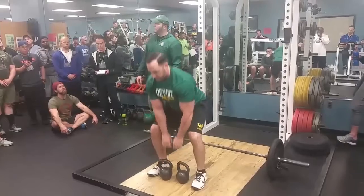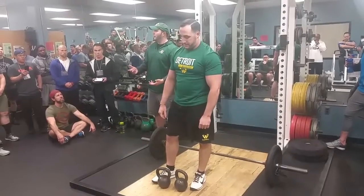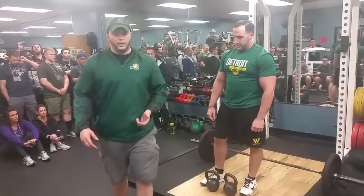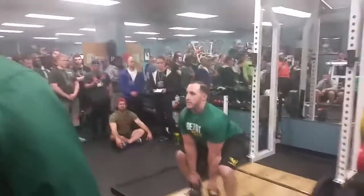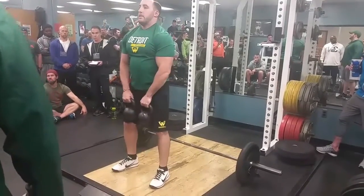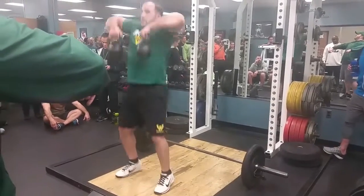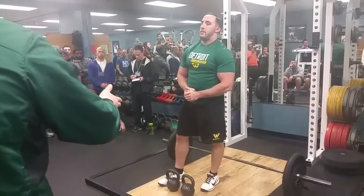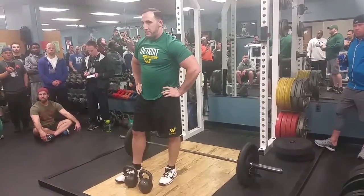Once we're done with the double KB pull, we go into the kettlebell high pull. Pull off the ground, same position, head up, back tight, and we're up. Some people don't like to teach the bend of the elbow for high pulls — I do, because I think it really helps our kids get the bar where they need it. We pull high and make sure they can hold the kettlebells effectively. Ankles, knees, and hips extended — same standard.